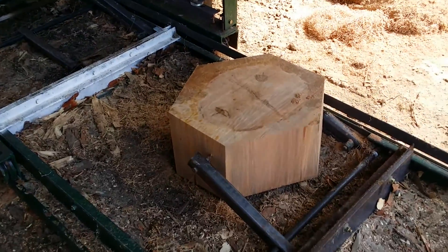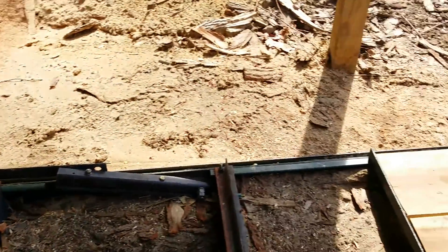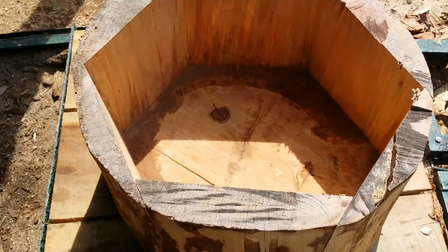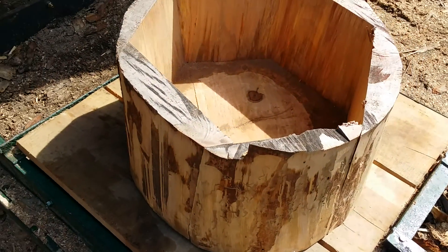Here's a video of a planner I built — this is the core of it right here, and this is what it looks like after I got it all done. You can see it right there.